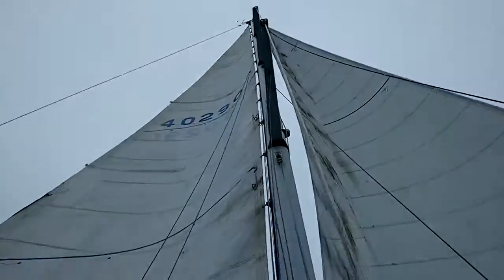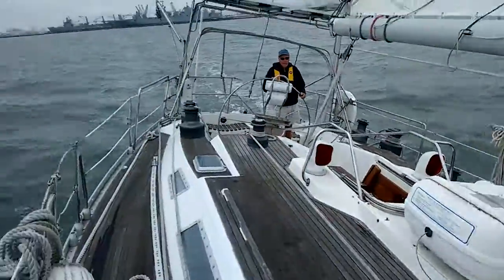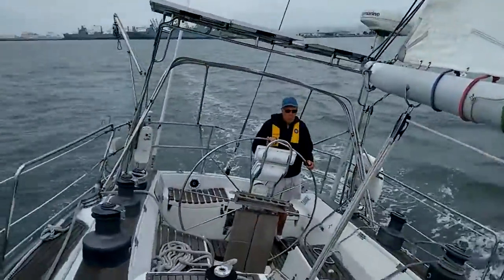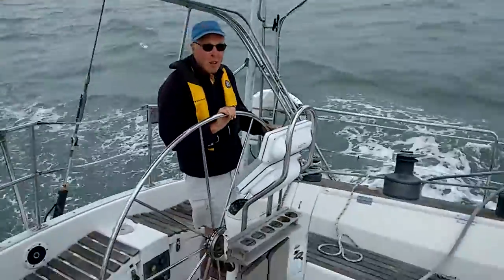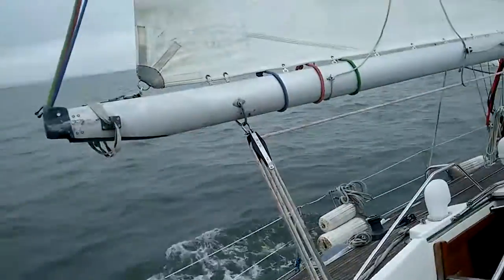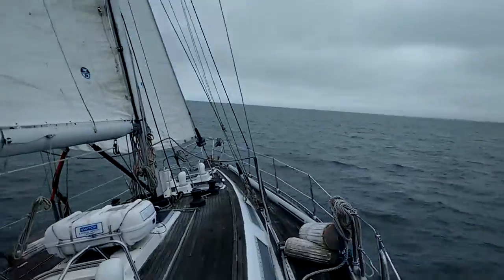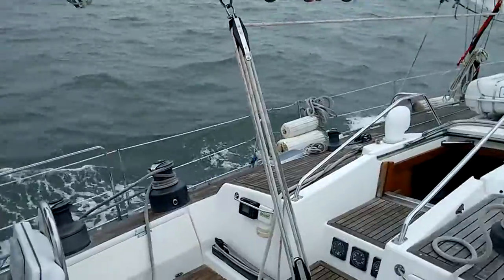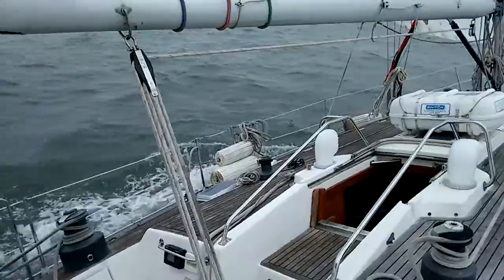We're going to give it a new one. We're going to take off. We've got our racing stripes on, on the deck — our deck stripes. We're going to leave from the Yacht Club with our deck racing gear.